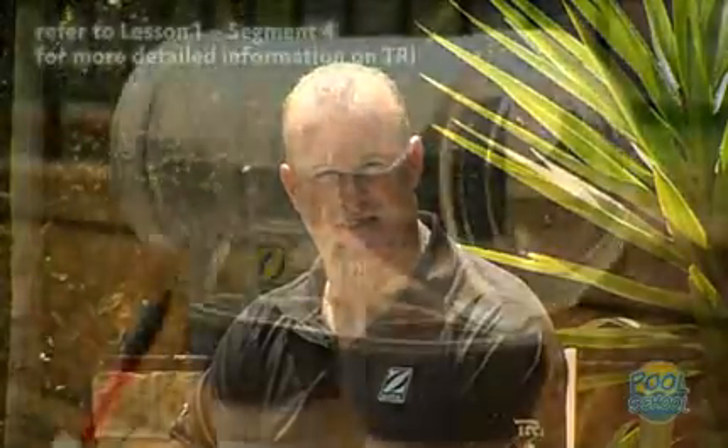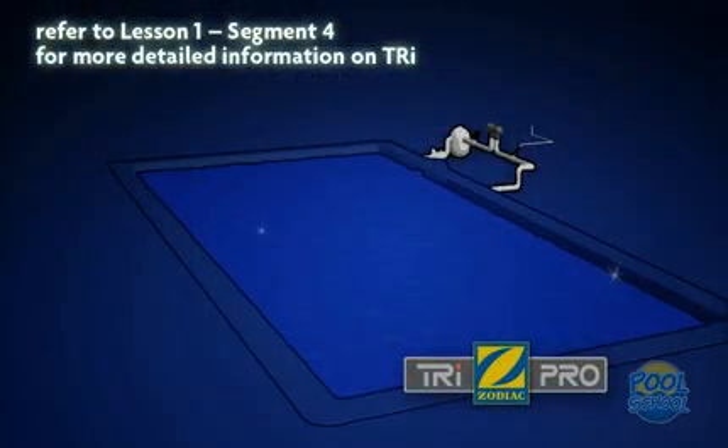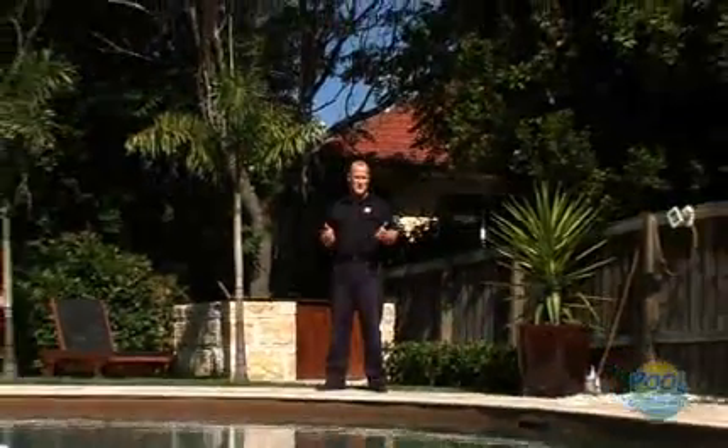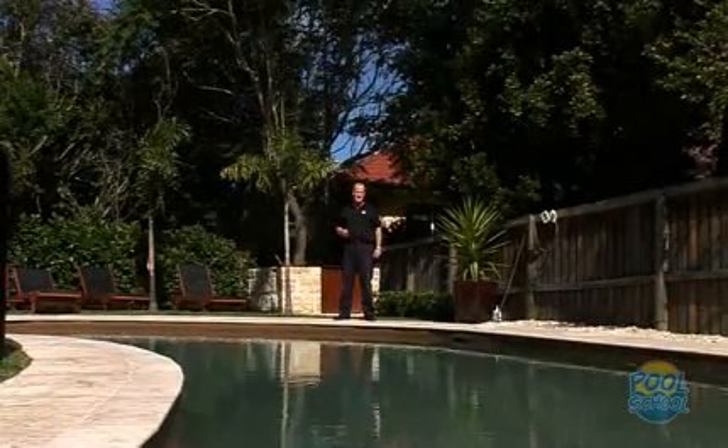As always, refer to your owner's manual for more detailed advice or contact your local pool professional. Another tip: if your chlorinator is due for replacement, you should consider Zodiac's new Tri Water Care Management System. Well, that's it for Pool School Lesson Number Two. We hope you've taken away some tips and advice to help you maintain your pool through the peak of the season, and we really do look forward to you joining us in Pool School Lesson Number Three.